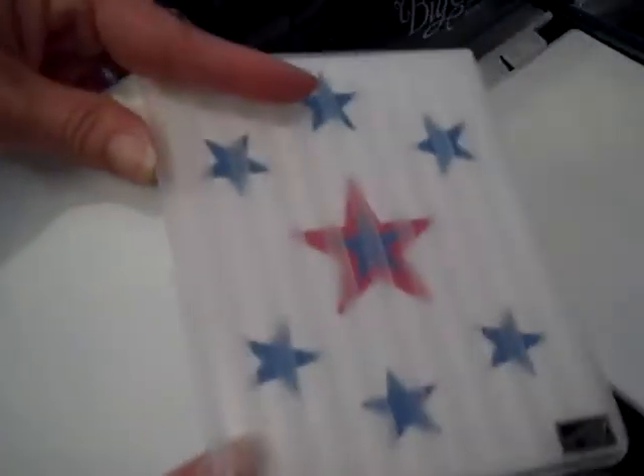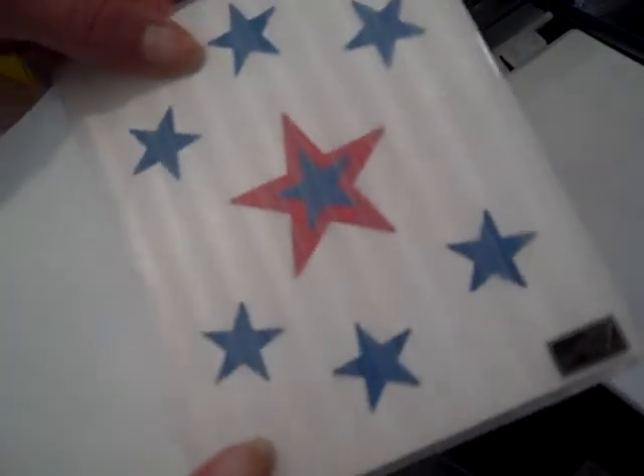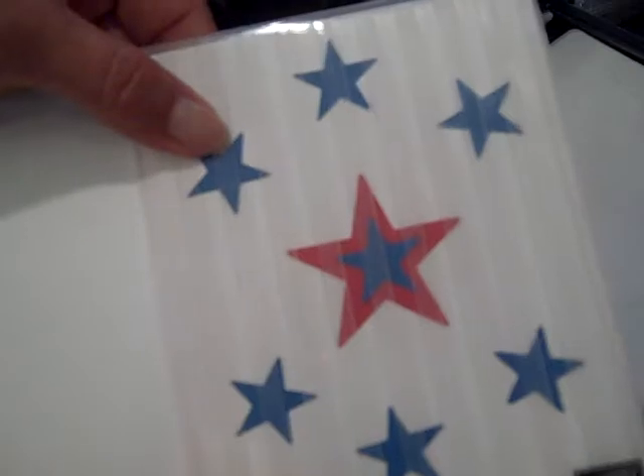I'm going to run the front of the card through the embossing folder — the Stripes embossing folder. I just want to do the front of it only. What's nice about these is that they're clear and you can see where the pattern is going to be. So I'll run this through the Big Shot to get the stripe effect.